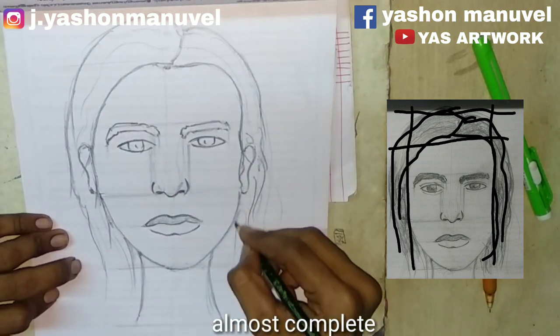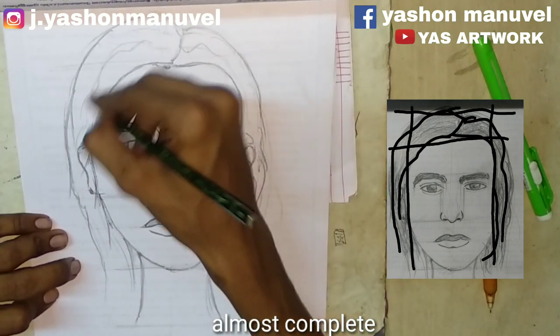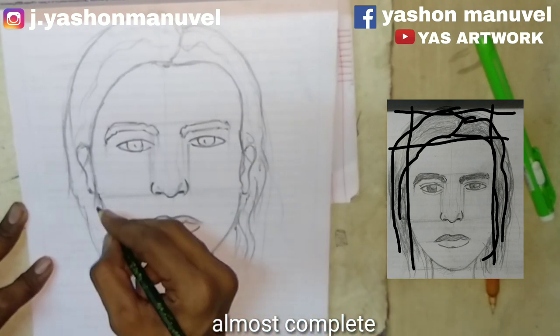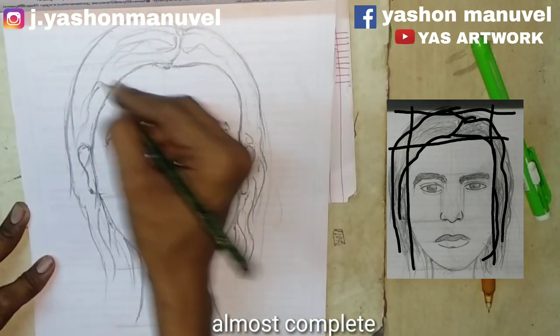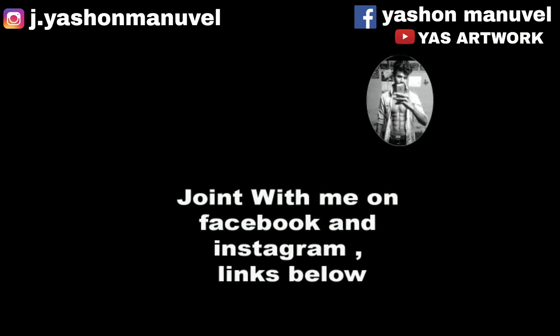I'm going to show you the shape of the girl's face and our face will be sharp. Now here's the spot — I'm going to show you what you have by looking at the face. I'll see you next time.